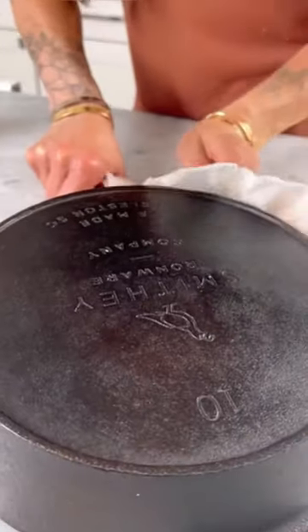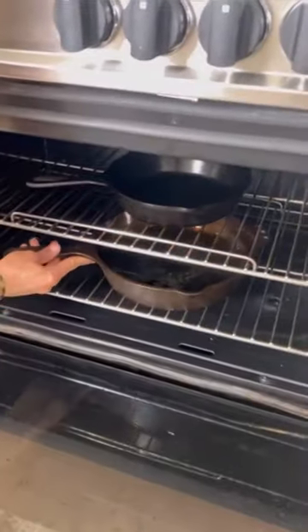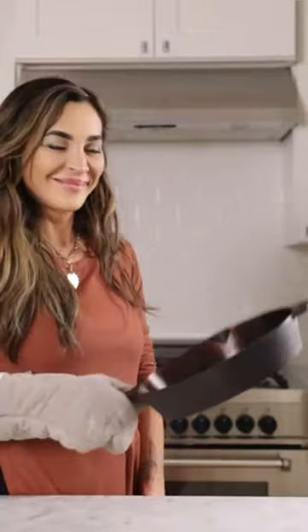Rinse it well — do not use soap — and then add oil. I like to use coconut oil. Then pop it in the oven at 500 degrees for one hour. Let it cool and it's just like new. Try it and follow for more tips.